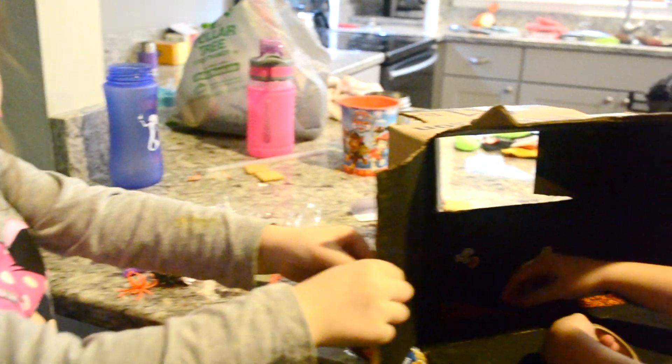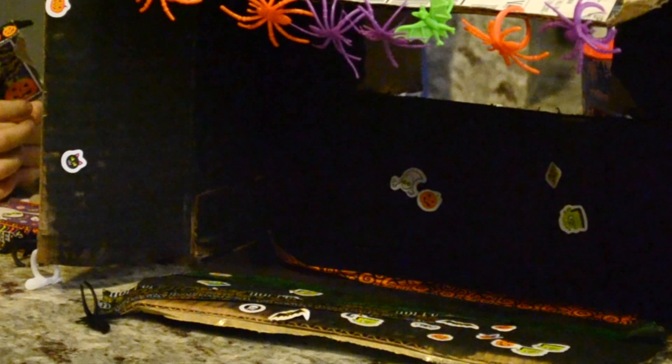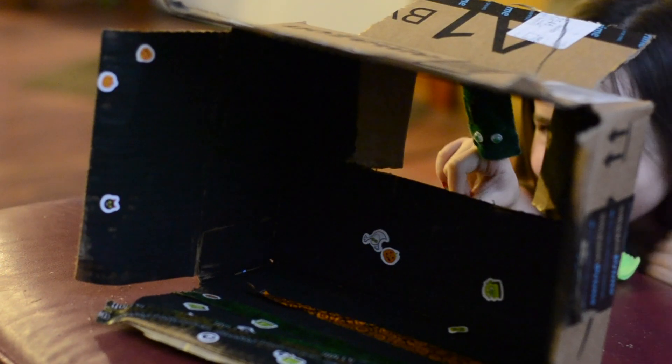For our puppet stage we took an Amazon box, painted it black, and decorated it like a haunted house. I just cut a hole in the back to use as our puppet stage and we had a lot of fun making our own little puppet theater out of it.